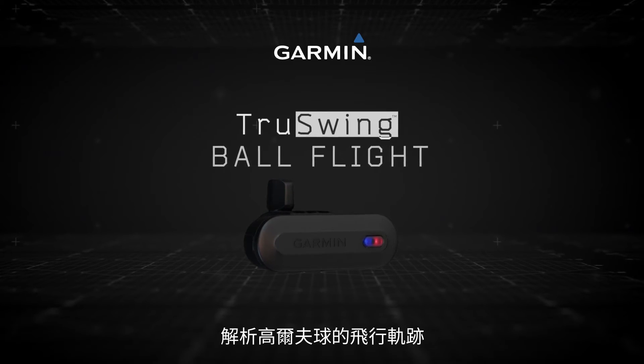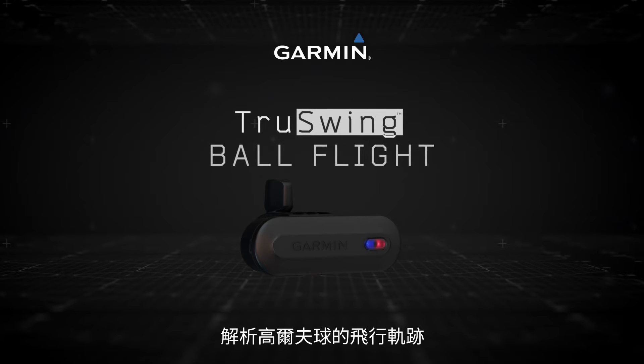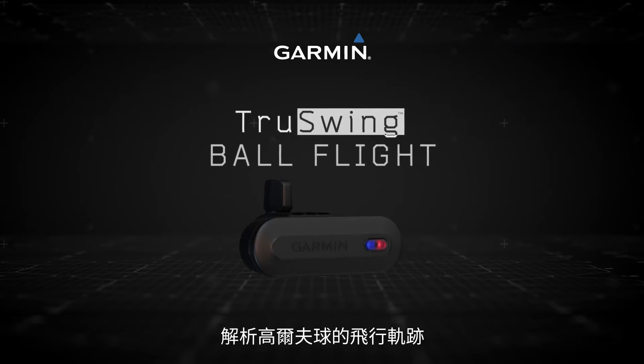Welcome to the Garmin TruSwing Golf Club Swing Sensor. This video will show how to use metrics to improve your ball flight.